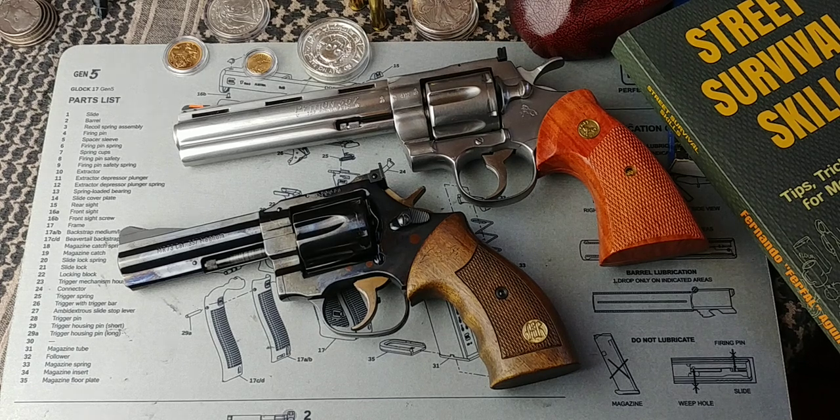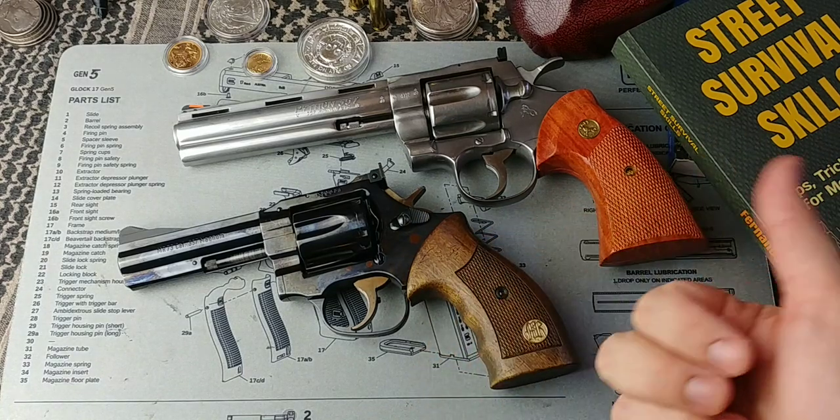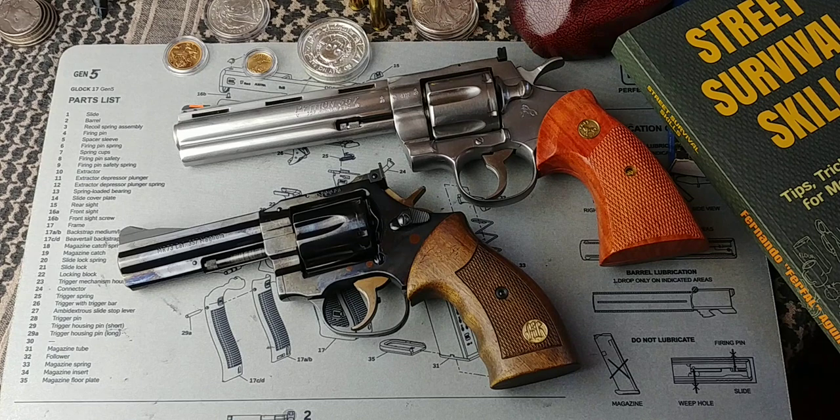Hey folks, Fernando doing another video for Tomorrow's Survivalist. I just got asked a question on my Instagram account — by the way it's ferfile308 — the link for my Instagram account and the link for my book is gonna be there below underneath the video. And the question is: do revolvers have a safety?